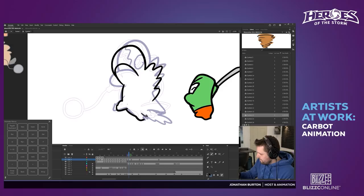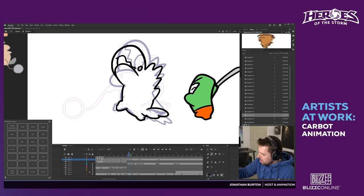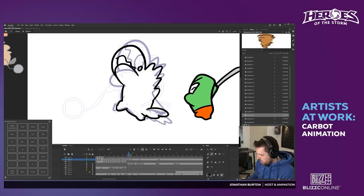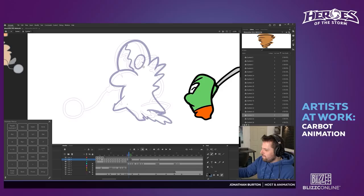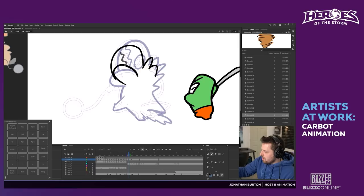Jonathan and I know that all too well because we both play tanks a lot in Heroes of the Storm — I play Arthas. Jonathan plays more characters than me but we both have very high level Arthas and Diablo. I've hit level 300 on Arthas — Jonathan is around 260 on Diablo.